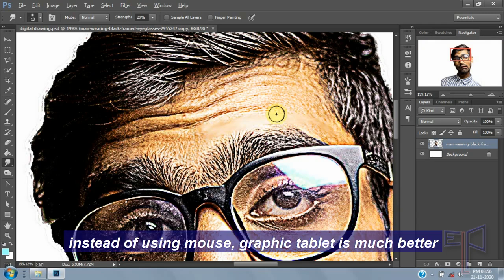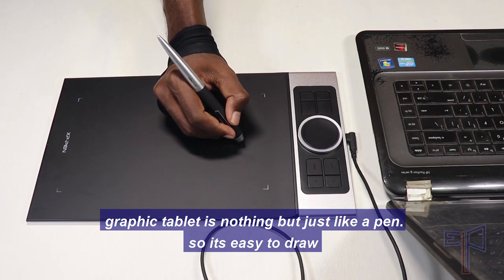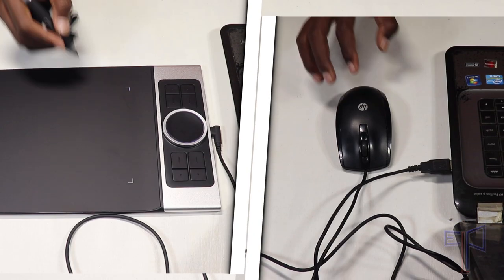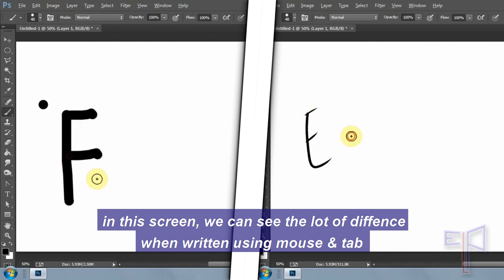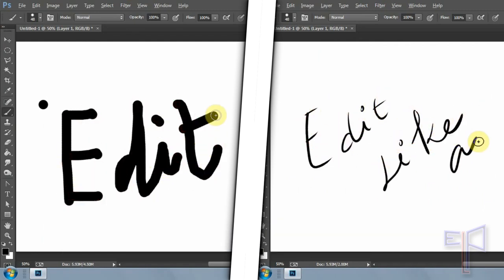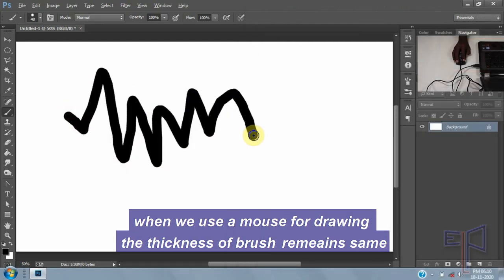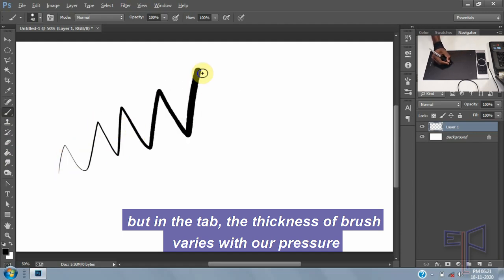Instead of using a mouse, a graphic tablet is much better. A graphic tablet works just like a pen, so it's easy to draw. There's a lot of difference between mouse and tablet — when using a mouse, the thickness of the stroke remains the same, but with a tablet, the thickness varies with your pressure.